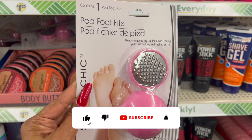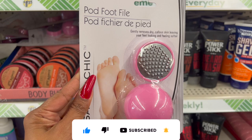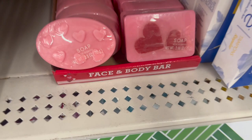These also look new — the pod foot file gently removes dry callous skin, leaving your feet looking and feeling softer. I have not seen that. They have quite a few at this location for $1.25.